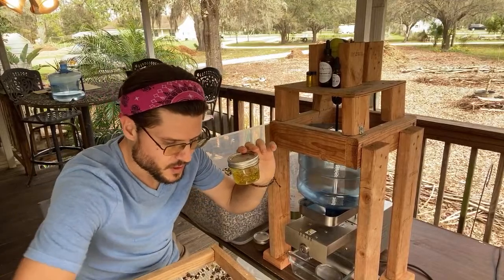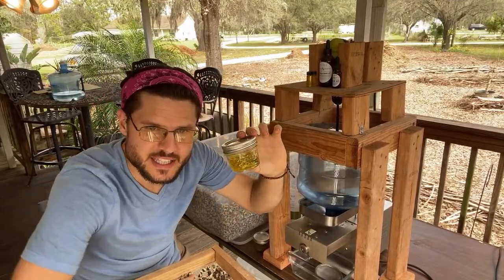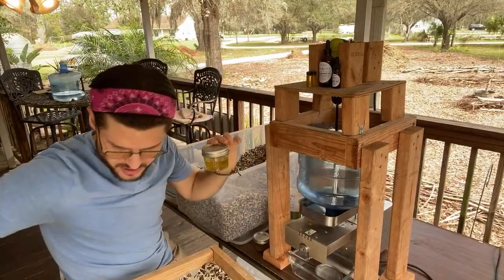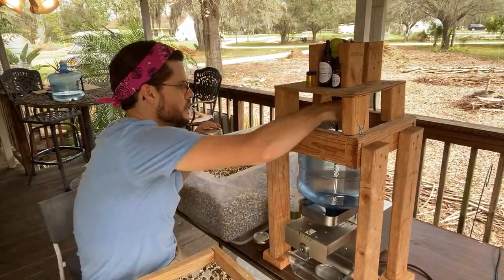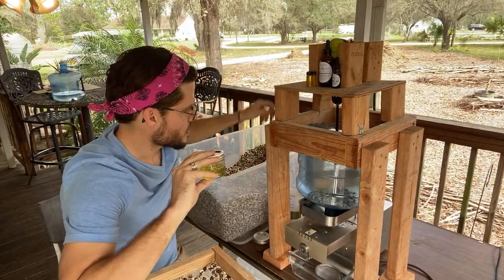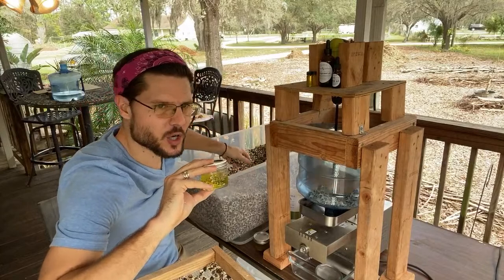We do this about once a week — get the seeds pressed, get as much paper off as possible. Then we start sticking them in the machine. You've got to get a good flow going, toss a couple in quickly, get a good amount in there.